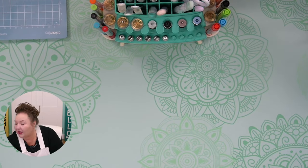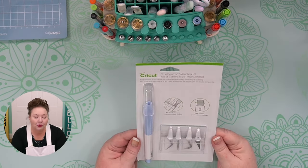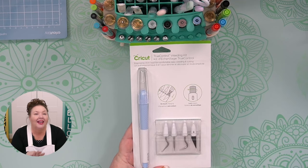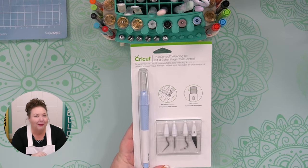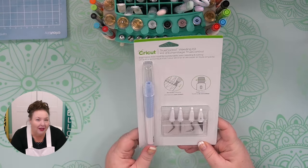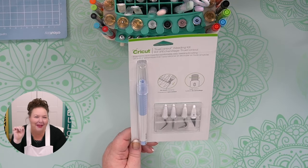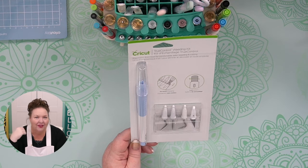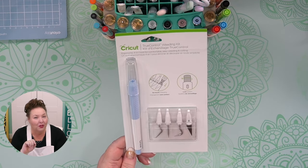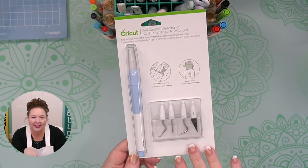Another tool I think is really handy is the True Control craft knife — it's amazing. It is a special razor-sharp non-stick blade. You probably saw me using it when I opened the Cricut box. Craft knives are so useful for doing manual cuts — sometimes a project almost cuts all the way through but there's a tiny bit left, and you can easily cut it with this craft knife. The one I have is a four-in-one tool where I can change the tip to add on a special weeding tool. I love this tool and use it nearly every day.